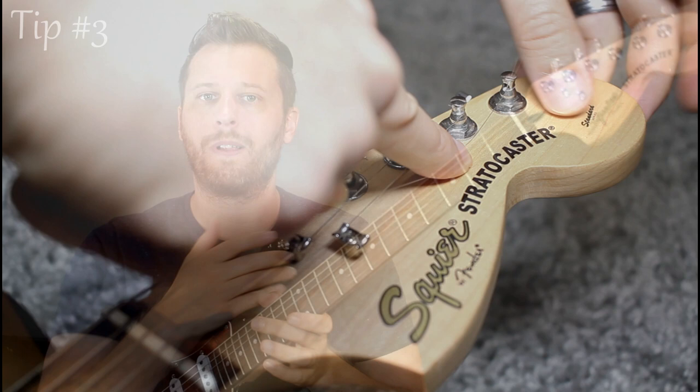Our next tip has to do with the feel of the trem arm. We all know how terrible Fender/Squire trem arms are with the threaded adjustments — there's so much play. You move the arm and it doesn't move the bridge, or you over-tighten it or under-tighten it, or it loosens over time. It's just pretty crappy.